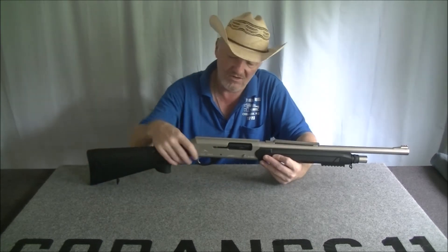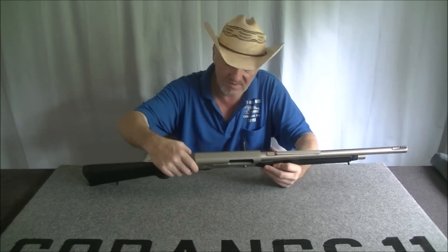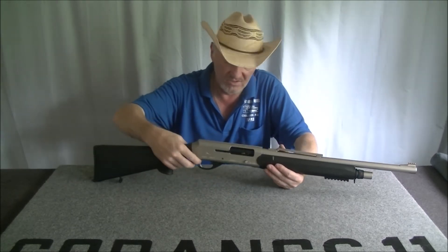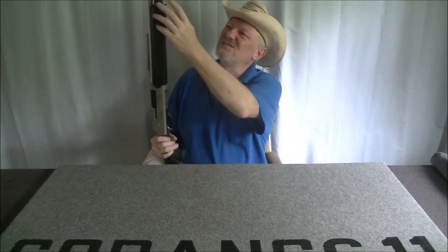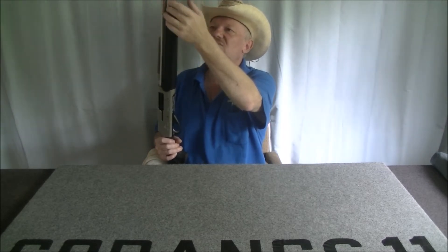It's got a cross bolt safety that is actually smoother than any other cross bolt safety I've ever used. The sling swivel is part of that securing nut assembly, which I'm a bit uncertain about.